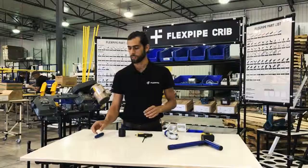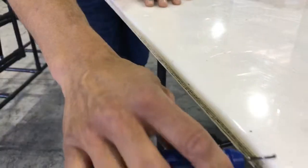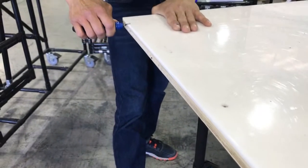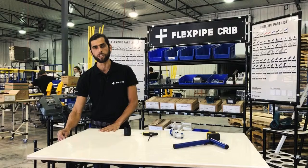And lastly, we'll use the hand deburring tool. This is what we use to clean all the edges and take away all the sharpness of your surfaces. Be careful — keep your hand away because it is very sharp.